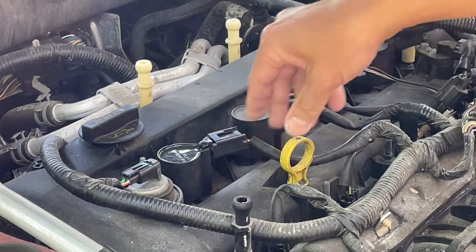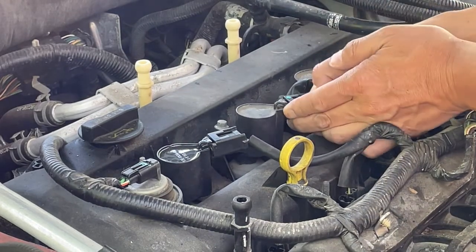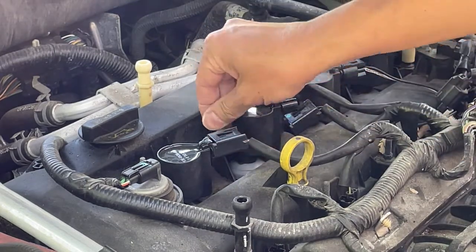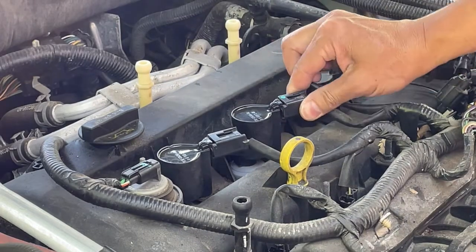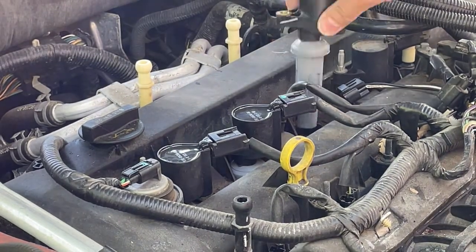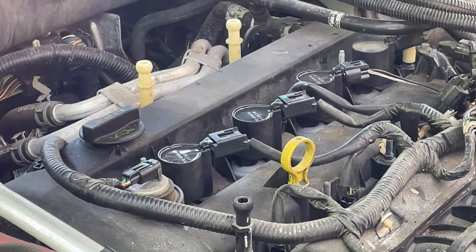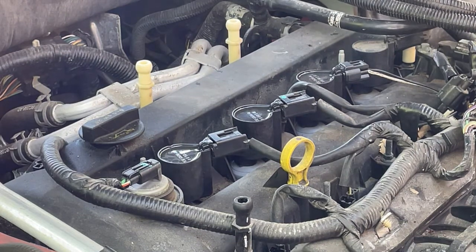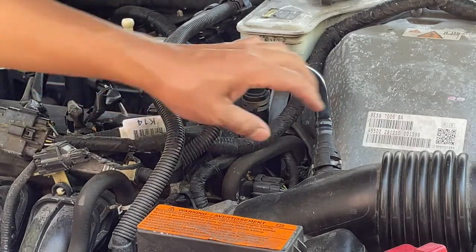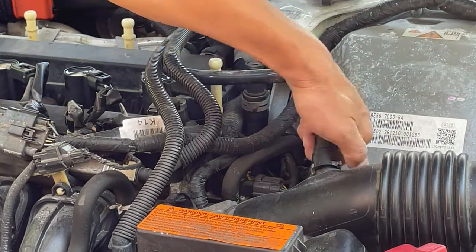Plug the connector back in until it clicks. This one can be a little hard to get to, but you can take this hose off to get some more room. This fourth ignition coil is blocked in by this hose here, so if you lift this tab you can move the hose out of the way. When you're done, just move it and flip it back in.